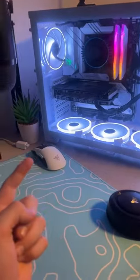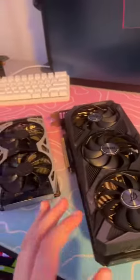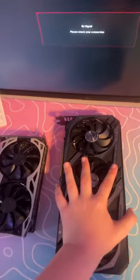All right, let's get it into the PC. Holy cow, is this thing massive! I just got the 1660 out and holy cow, it's so much bigger. Look at the size difference — this is my hand on the 1660, and this is the 3050. I got it all plugged in.